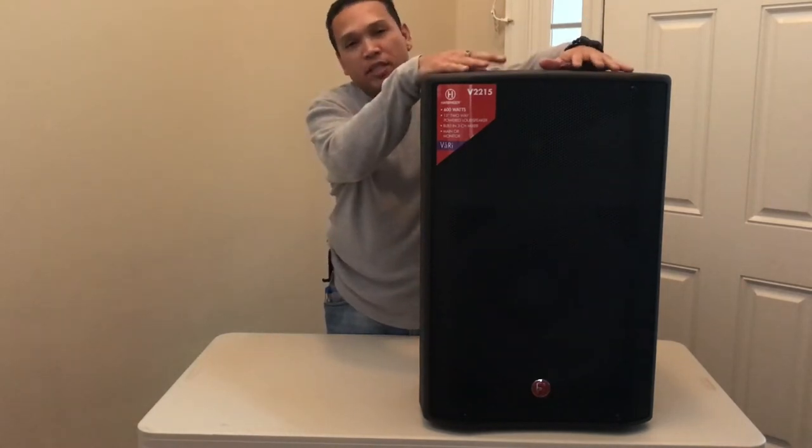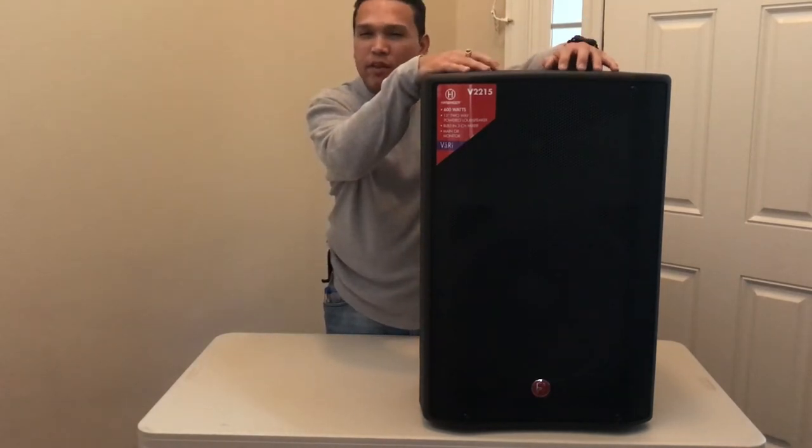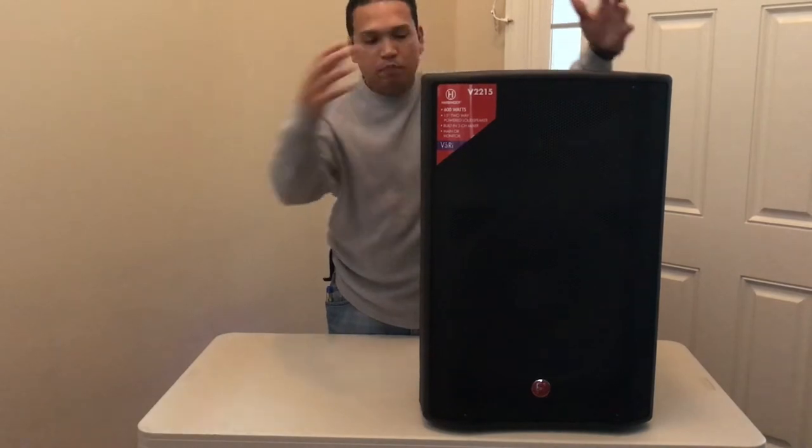One of the cons that I don't like about this is that the 15s are really heavy — they're 40 pounds. It's bulky.